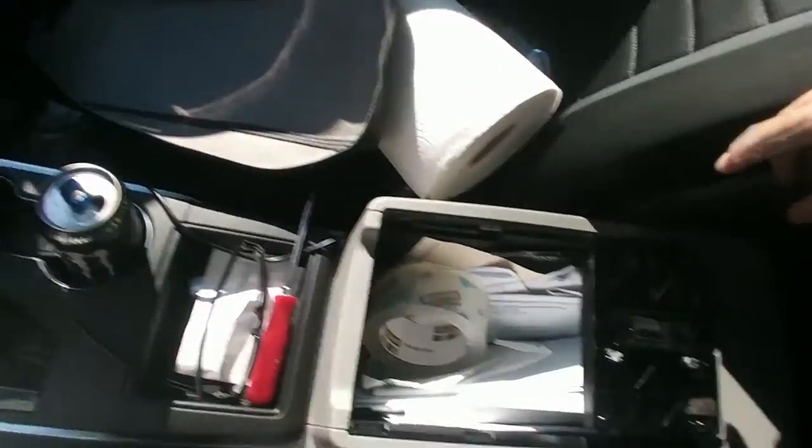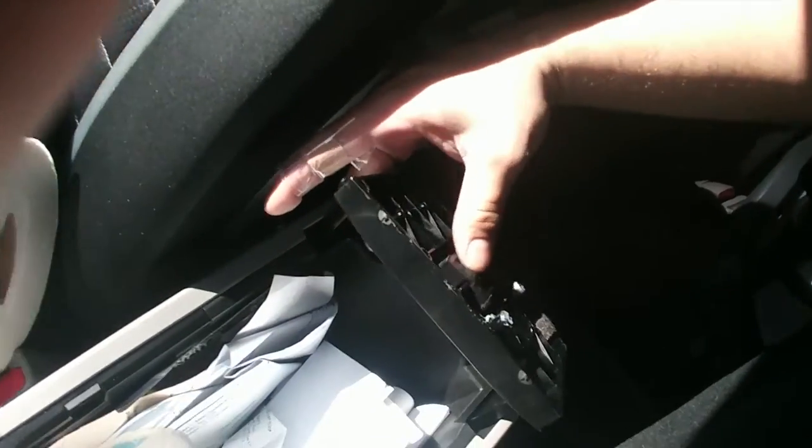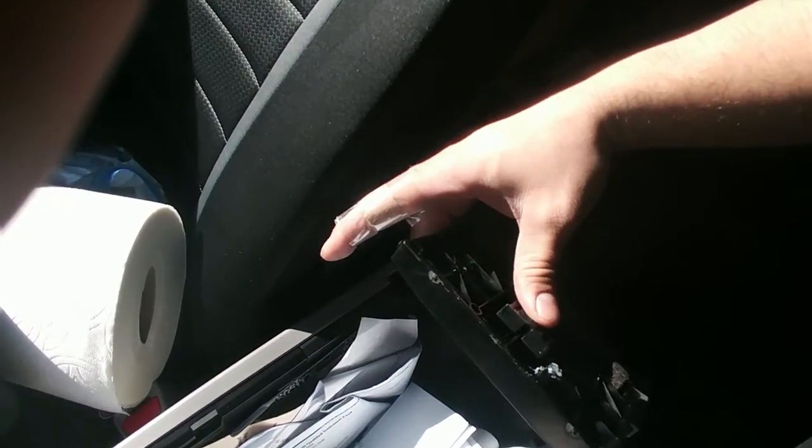What you want to do is over here — you got to push this part down so that you could slide it backwards, because that's the way that this armrest is going to come off.